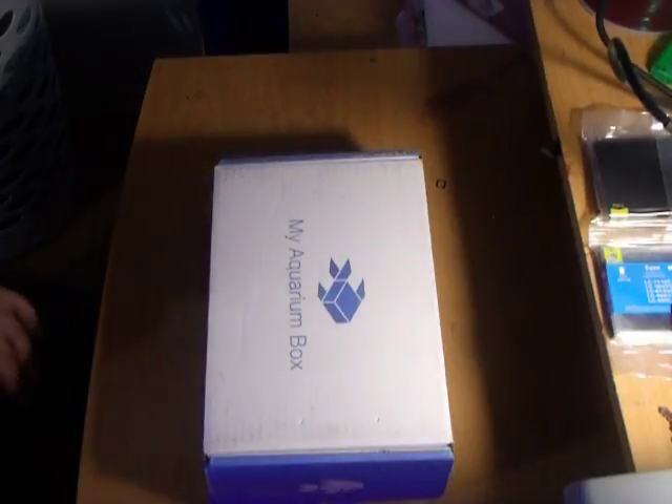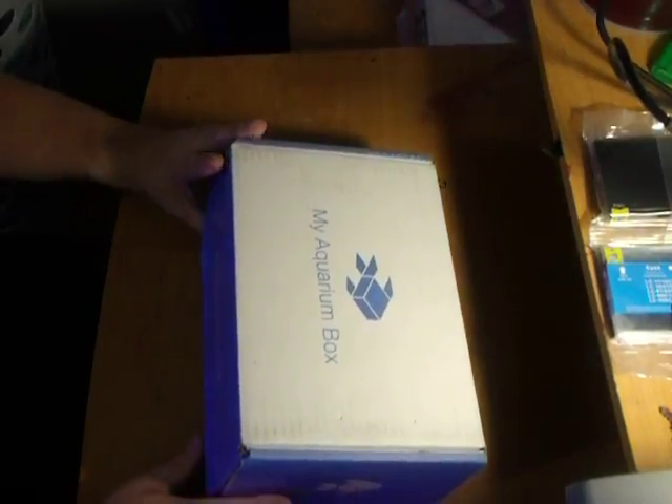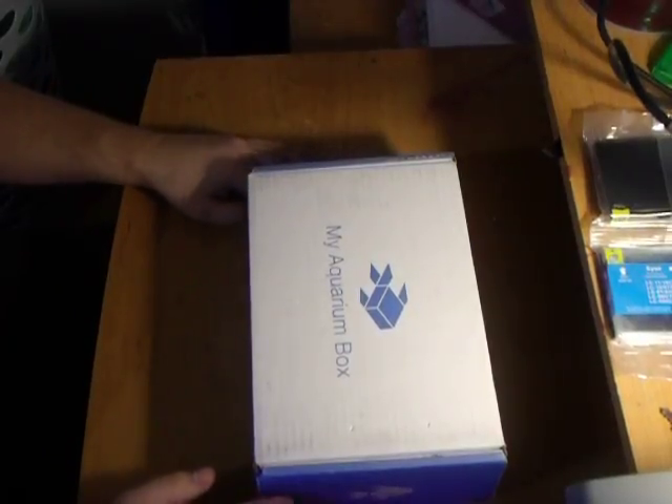This is John from Guardian Reef, opening my Aquarium Box February Salt Water Edition. It's $24.99 for fresh water, $29.99 for salt water.